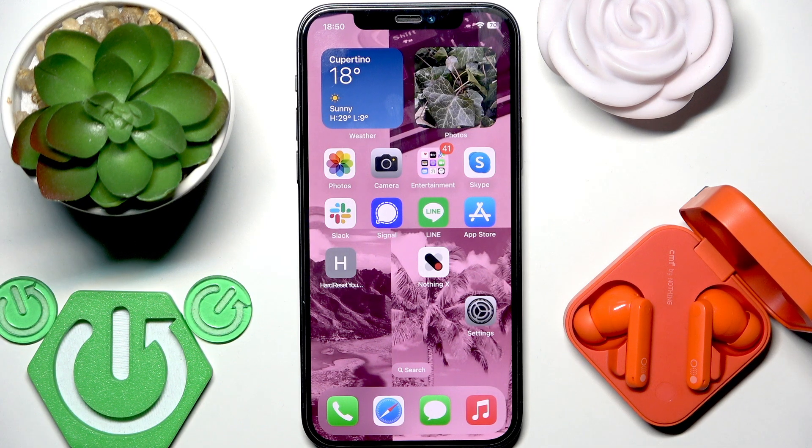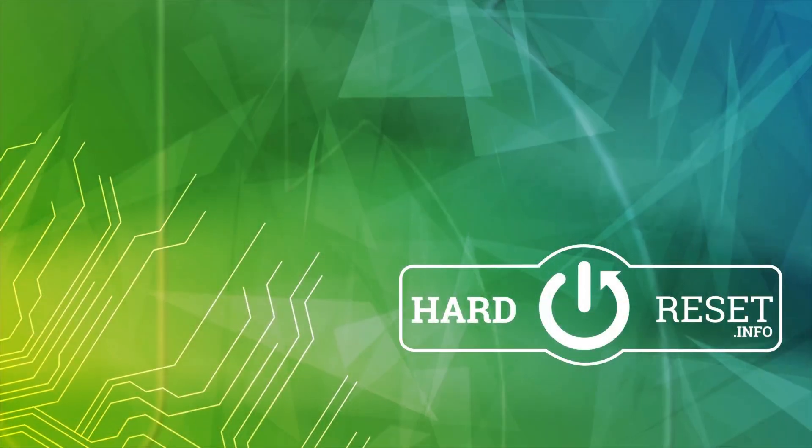And that's it. Thank you for watching this video. If you found it helpful, please consider subscribing to the channel and leaving a like on the video. See you later, bye bye.